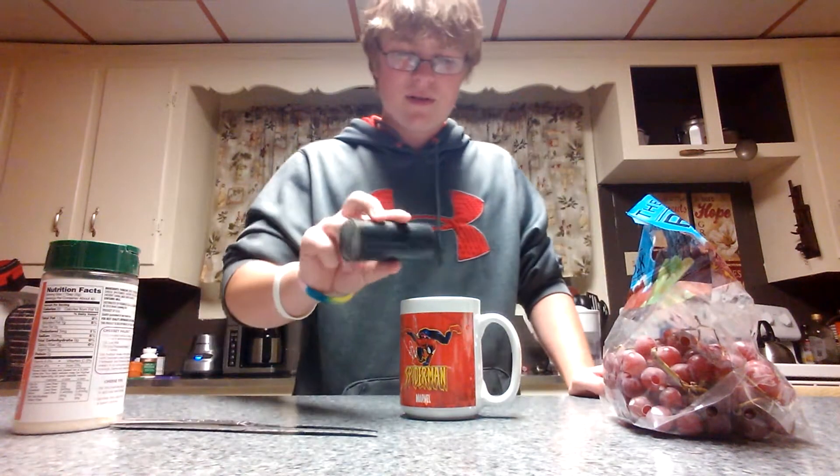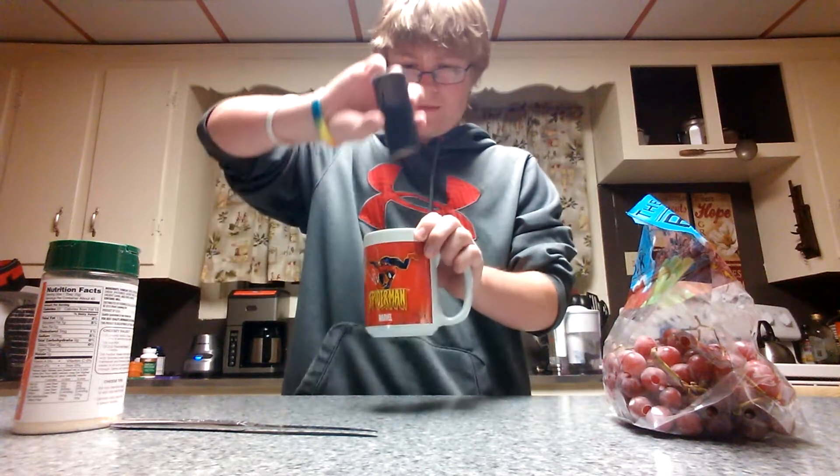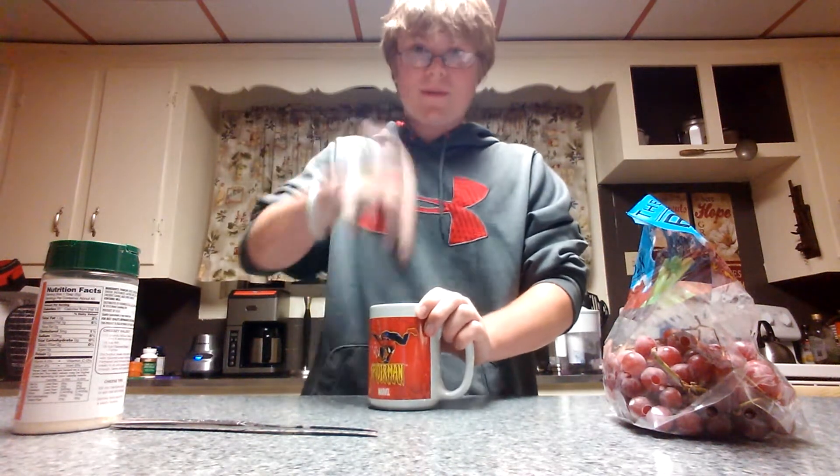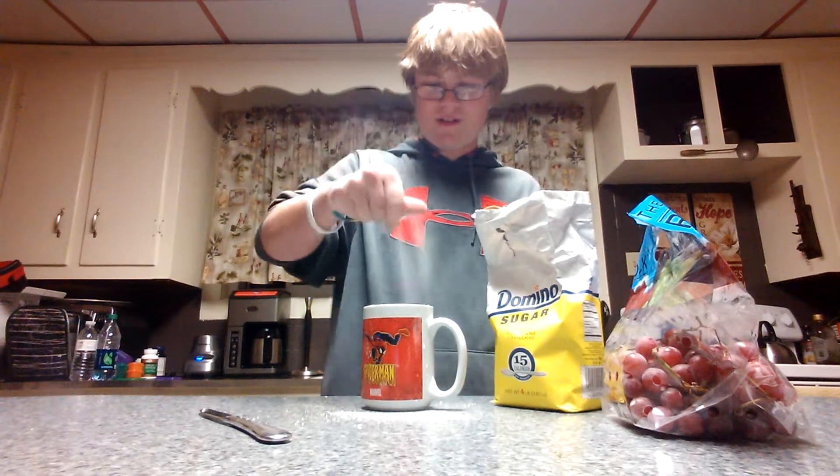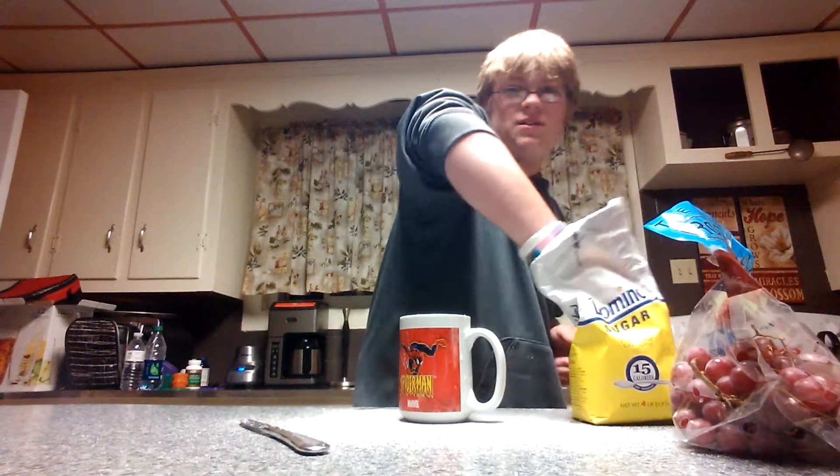First, you add some pepper. After you add the pepper, you have to add some sugar. Don't tell anyone, I'm taking a taste of the sugar though. This doesn't taste like sugar — Parmesan cheese. Mistakes of all chefs, I'll tell you. Here's the sugar.